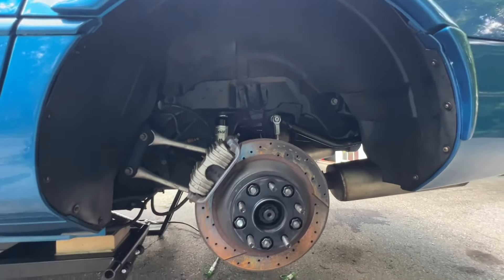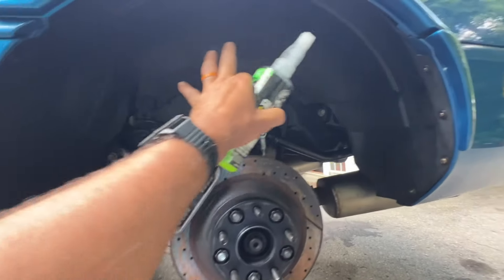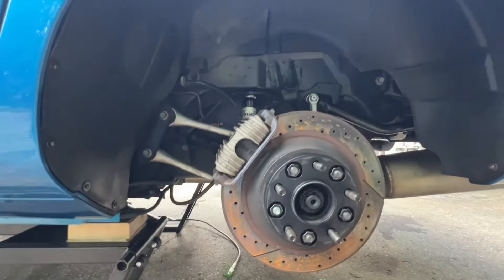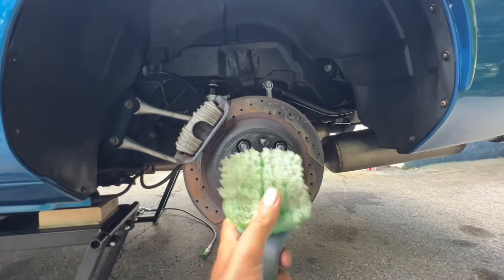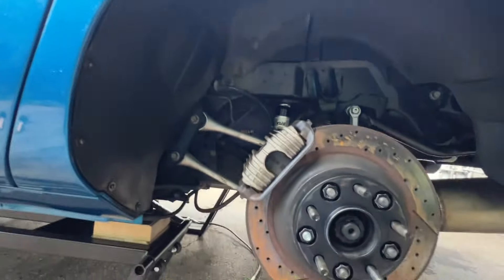First, put your car up on some sort of stand so your wheels can be removed. Then use an all-purpose cleaner to spray everything around the wheel well. Once you've got it coated and wet, use a soft-bristled brush to clean everything — and you can see that everything here has been cleaned.